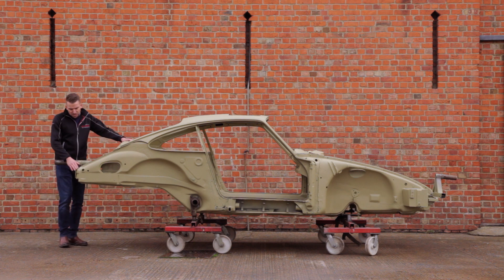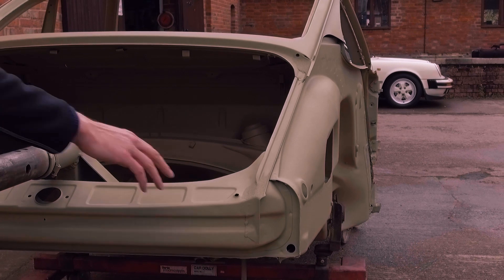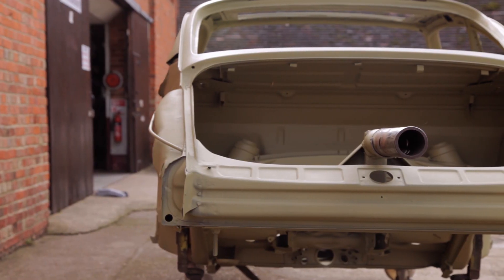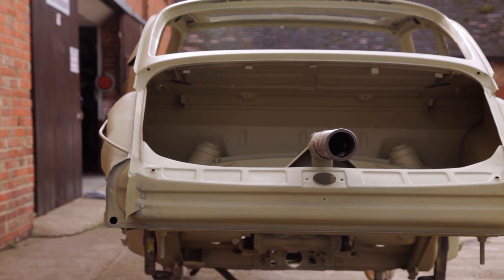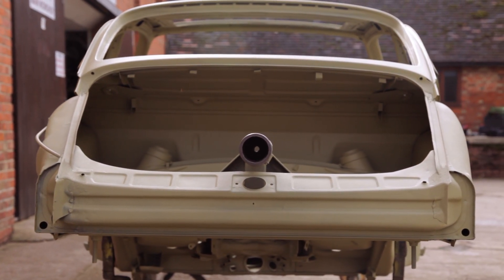Getting a bit closer, you can see the kind of quality that Porsche were working to originally — where you've got these areas with a rough finish, that's lead. Wherever the cars were joined with metalwork, such as where the rear quarters went onto the back, they would finish it with lead loading. When we go through our metalwork process we will also do this lead loading back as it would have been originally. The back panel is normally a prominent area for accident damage, but it's beautiful, as are the inner wings and the rear chassis legs — it's a very solid car.